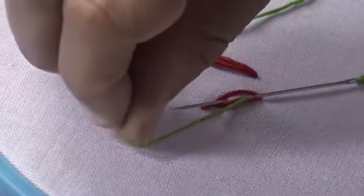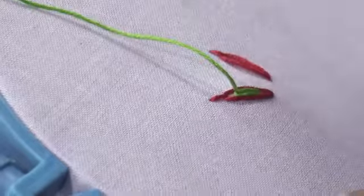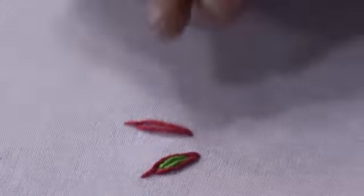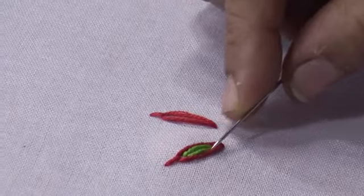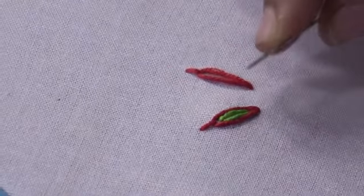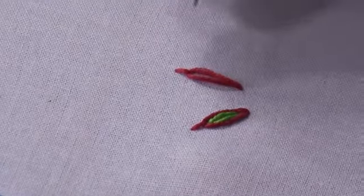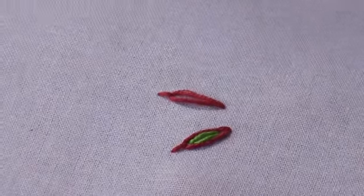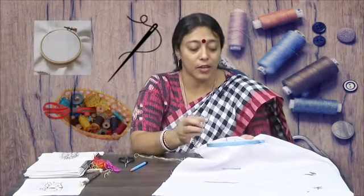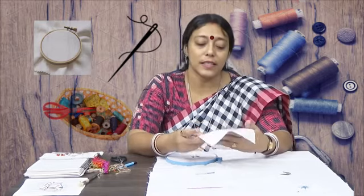Through one thread, go through the center — put one thread inside and even then it looks good in that way. Pulling in two colors looks quite beautiful — in this way various designs, various small flowers, different eye-catching patterns.